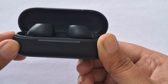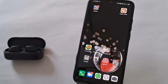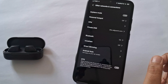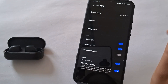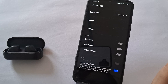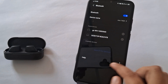After resetting, try pairing the headphones with your device again. Make sure to delete any previous Bluetooth connection. Go to Settings, tap on Bluetooth settings, tap on your Sony WF-C510 earphones and select Unpair. Then attempt pairing it again.